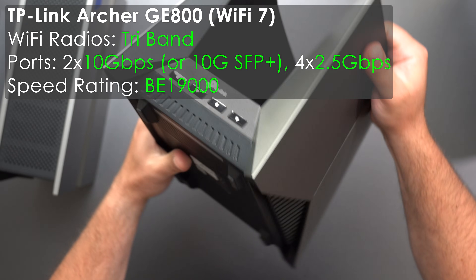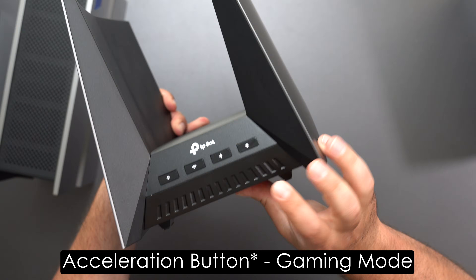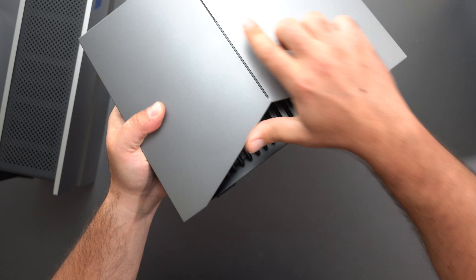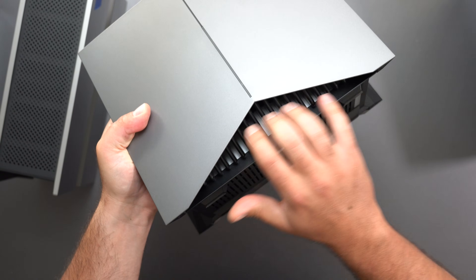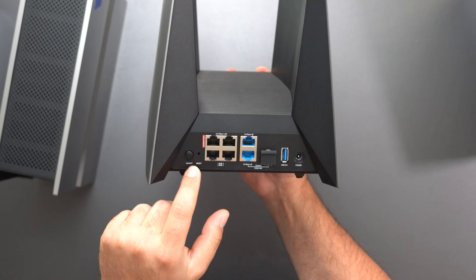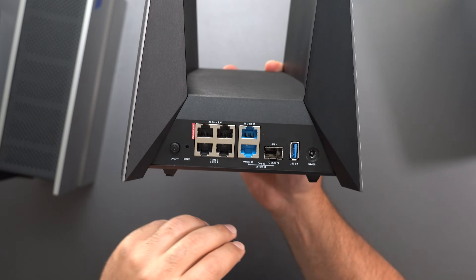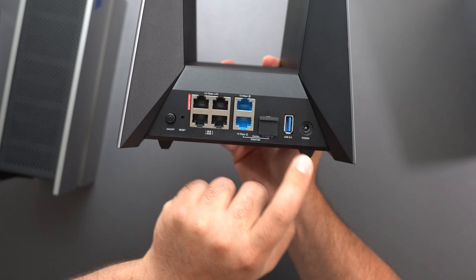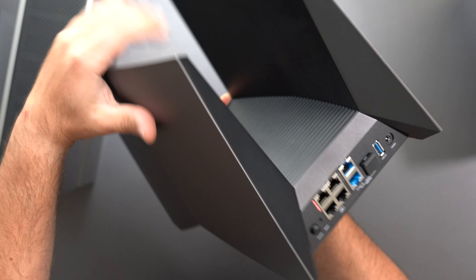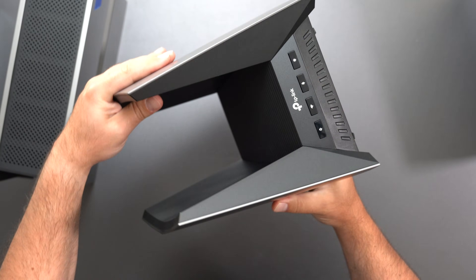Then we have the very different GE800. I was going to put this in between the others but we're going off order for this one. It has an extra game boost button, LEDs along the front, and this one kind of looks like Darth Vader. We have 2.5 gigabit ports, a dedicated gaming port, and two 10 gig ports — or you can use the SFP Plus port. USB 3.0, power, factory reset, on and off. Rubberized feet at the bottom, and yeah, this one has that Star Wars vibe. I actually really like this one.